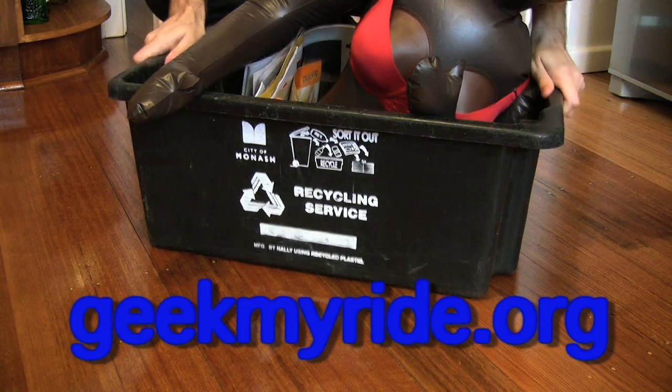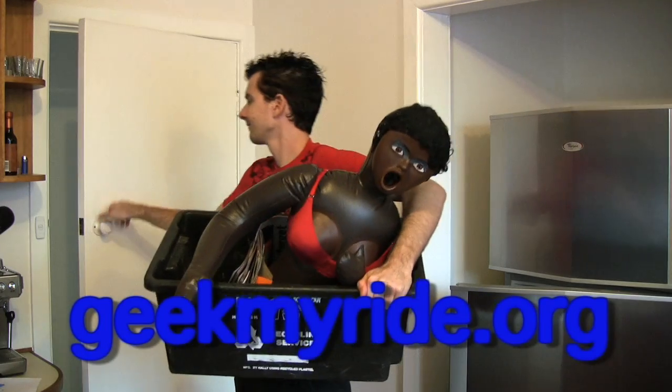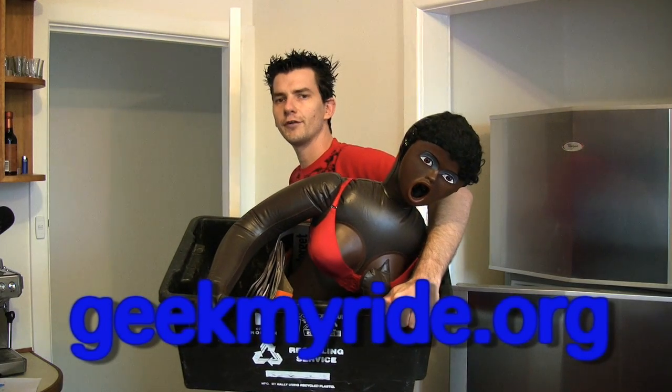I now have a text console which displays details from my ECU in real time. All up this project cost me about $50 plus the ECU cable. For more details, check out our website at geekmyride.org. And don't forget to recycle.